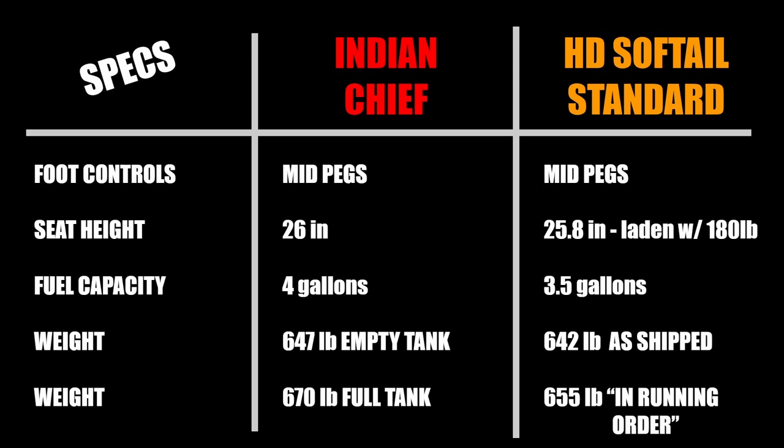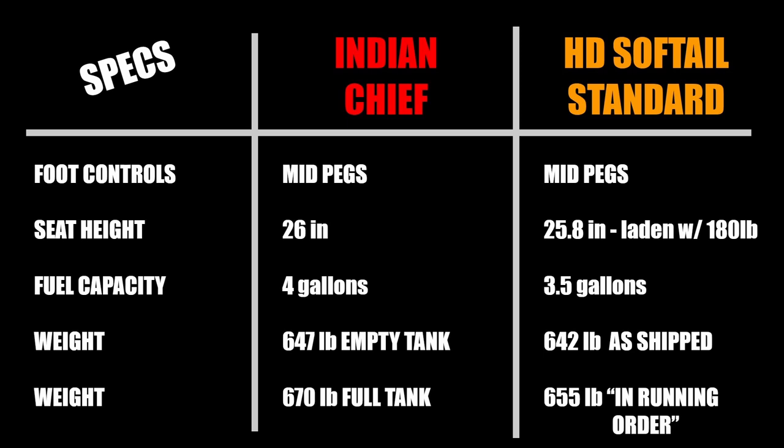Gas tank capacity of the Indian is larger at four gallons, which is not a lot for an engine this big, where the Harley offers an even worse 3.5 gallon capacity. Indian is very clear about their weight, stating it is 647 pounds with an empty tank and 670 pounds with a full tank. Harley gives their weight as shipped at 642 pounds, then in running order at 655. Knowing gas has a weight of just over six pounds per gallon, that math doesn't work unless Harley ships their bikes with half a tank of gas. If anyone has more details as to how Harley actually measures in running order, please let me know in the comments. Regardless, weight is close — they're going to be within 5 or 10 pounds of each other one way or the other.